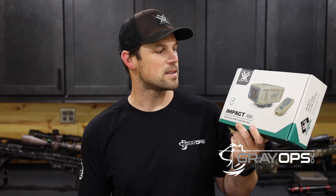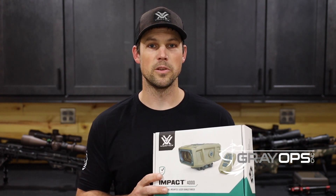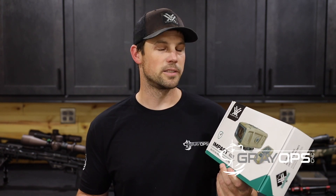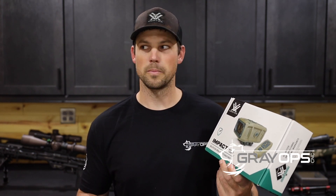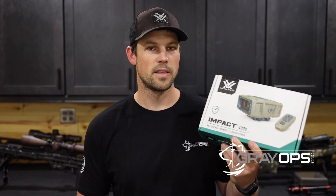Really excited about this — glad we finally got one. I'm excited personally because I'll be able to use this for coyote hunting, and also team matches. A lot of the UKD Unknown Distance Sniper matches — this will be really awesome.